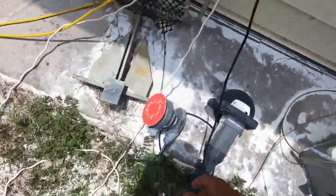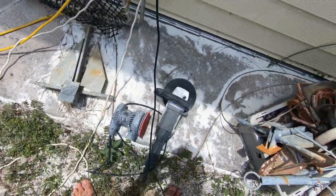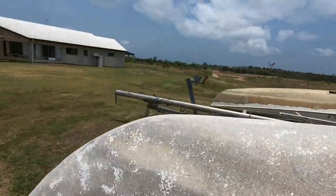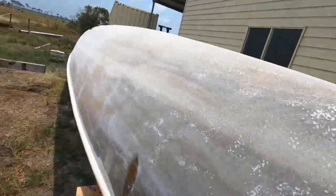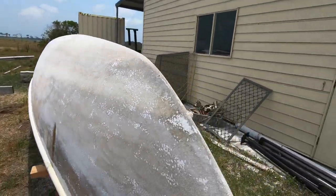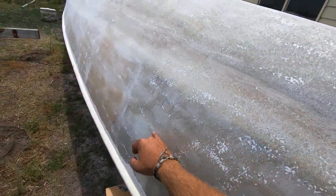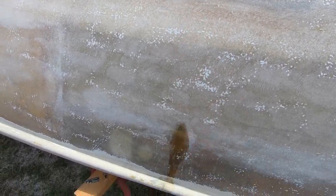I think I'll just be using the small orbitals for finishing work and smaller detail stuff, but the disc sander is my weapon of choice. This hull has some water in it — it was coming out the front when we had it the other way up. Pretty sure that's the damage that caused it. Water's got into a sealed compartment, so we drilled a slightly bigger hole to let it drain.